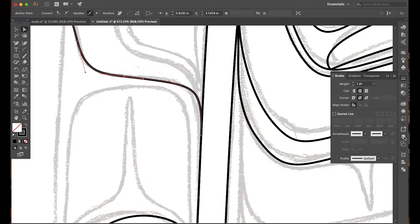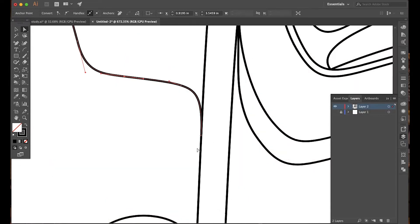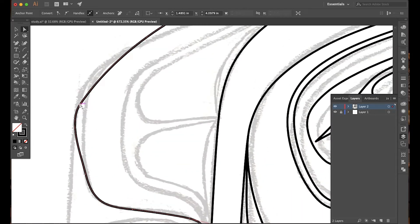I want this negative space here — you can make the background disappear so you can see it. This negative space should be a nice, pleasing u-form shape. So I'm going to pull this back so that we're creating the same curve we have here, over here, and make these adjustments.